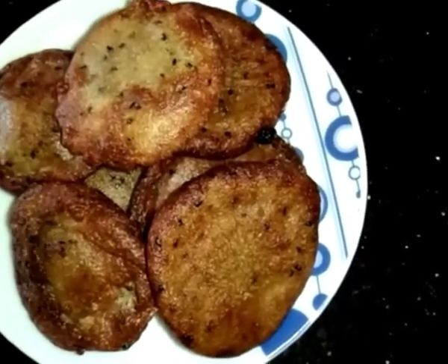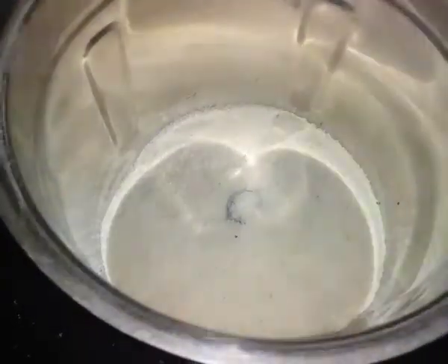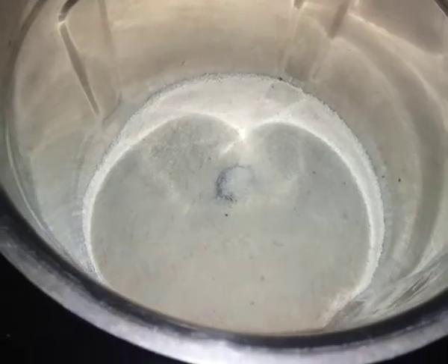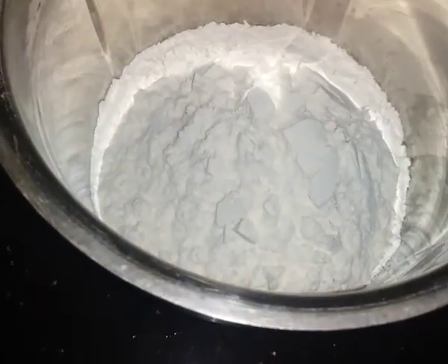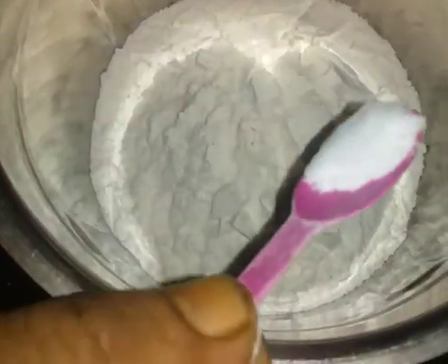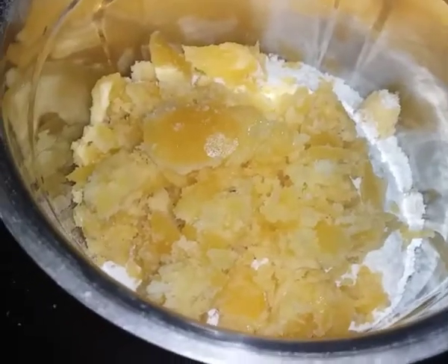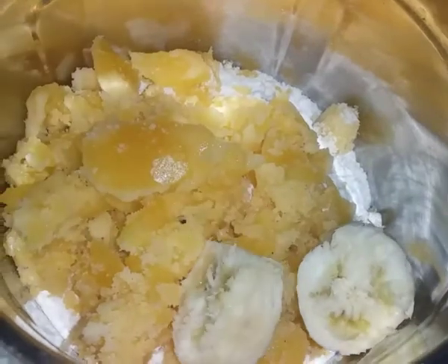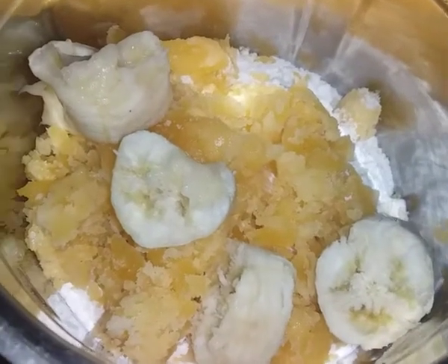Now let's go. We are going to have a cup of rava. Add 1 cup of salt. This is the sauce and the sauce. Let's mix it with the sauce. Then we add the sauce and the sauce.